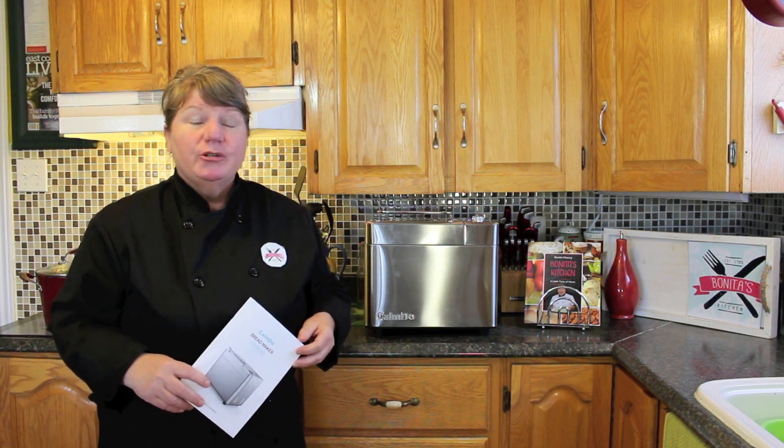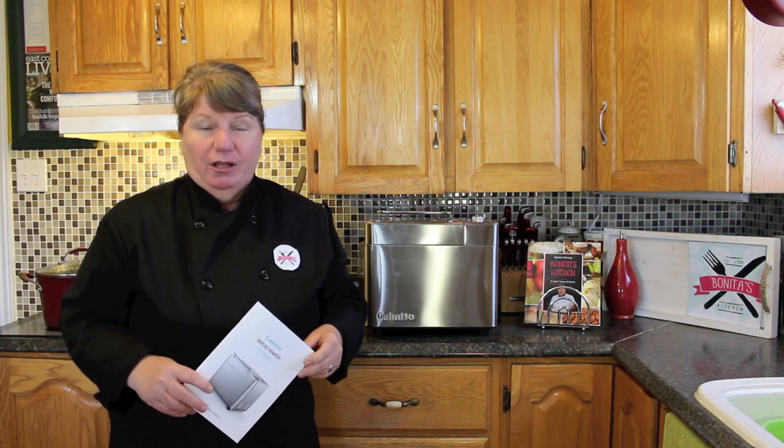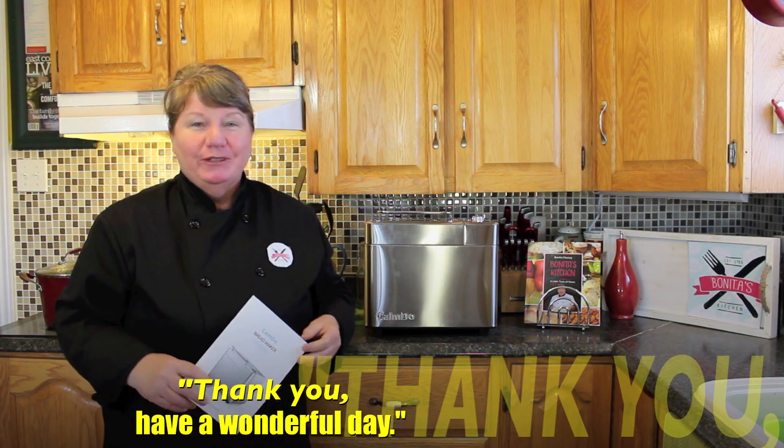I hope you enjoyed this brand new Camdo bread maker and all of the features that it shows. I'm going to provide the link to purchase yours today if you'd like to buy one of those beautiful bread makers with all of those features. Thank you for joining us here for the review of the Camdo bread maker here on Bonita's Kitchen. Take care and have a wonderful day.